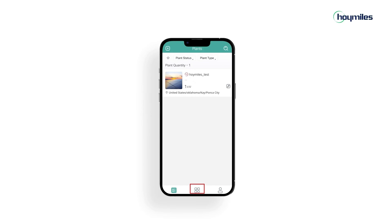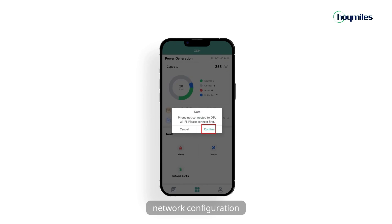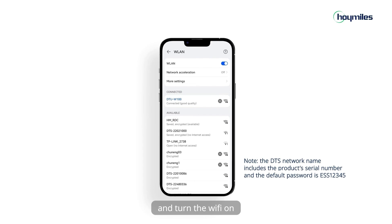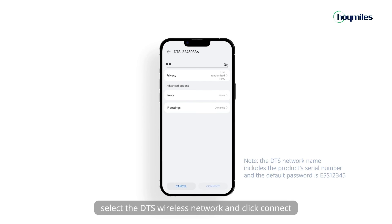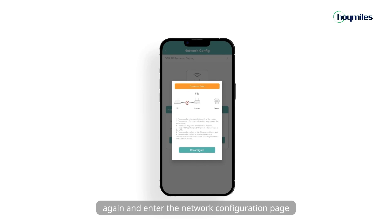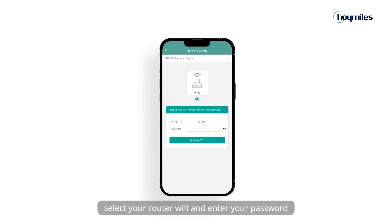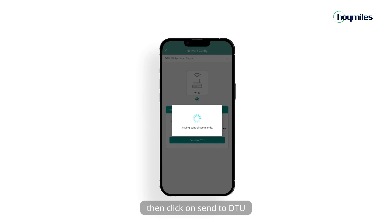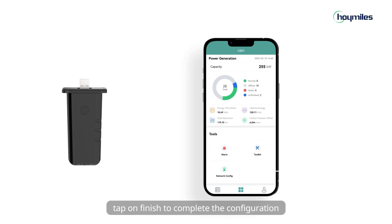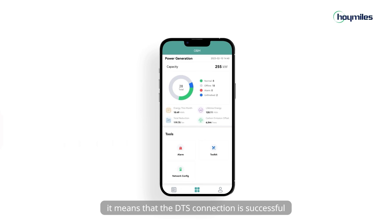Now we can begin the network configuration. Click on ONM at the bottom of the page and tap on network configuration. Then click confirm to enter the mobile wireless network connection and turn the Wi-Fi on. Select the DTS wireless network and click connect. When the connection is successful, tap on network configuration again and enter the network configuration page. Select your router Wi-Fi and enter your password. Then click send to DTU. Tap finish to complete the configuration. If you see three solid blue lights on the DTS, it means that the DTS connection is successful.